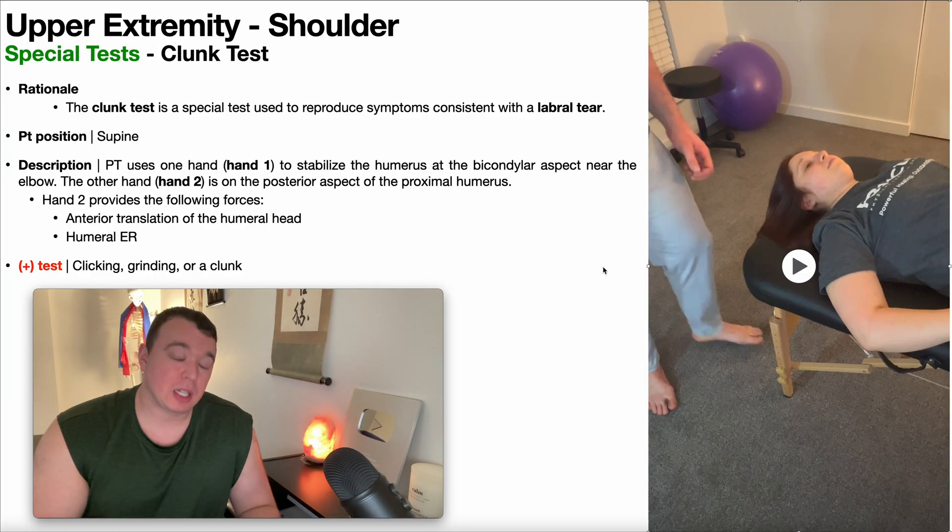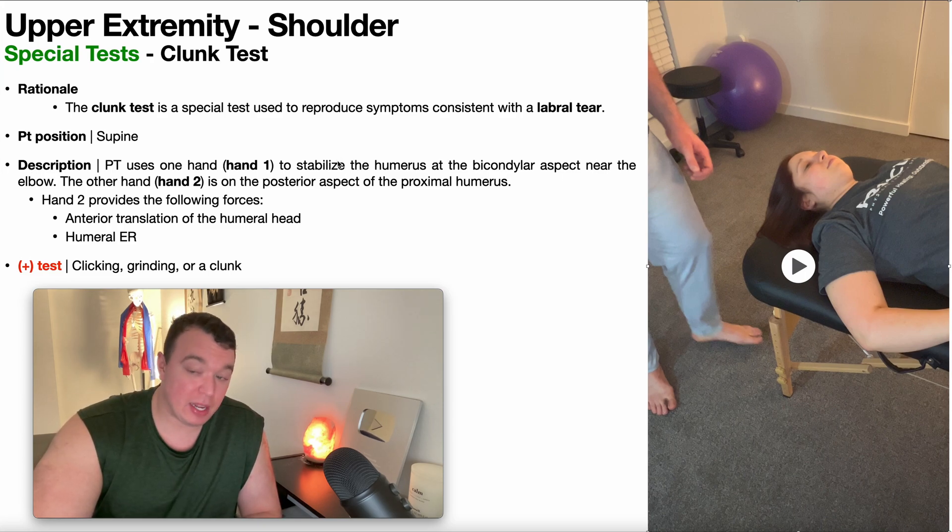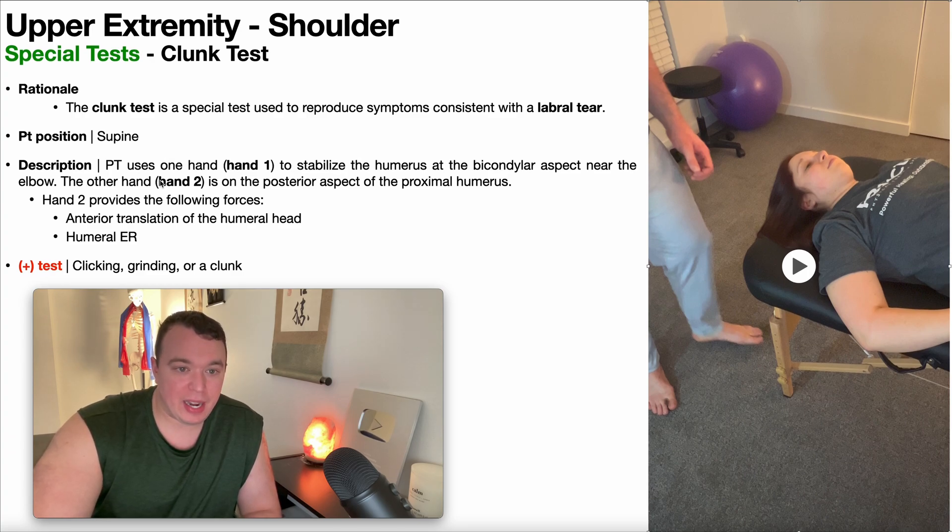To perform the clunk test, the patient will be positioned in supine, as you see right here. The PT will use one hand — we're going to call this hand one — to stabilize the humerus at the bicondylar aspect near the elbow, so this is at the distal humerus. The stabilizing hand is more distal. Then the other hand, hand two, is going to be on the posterior aspect of the proximal humerus. You could think of this as the testing or mobilizing hand.